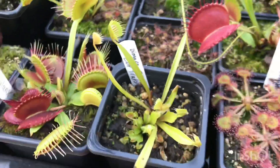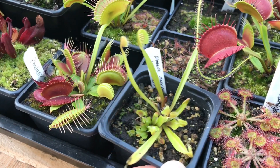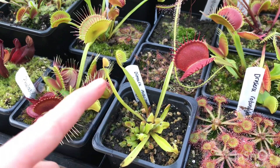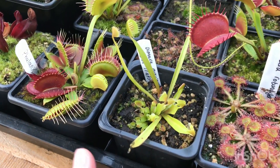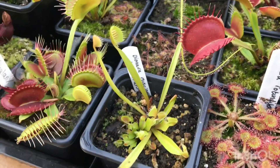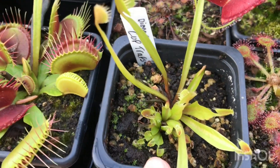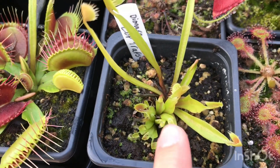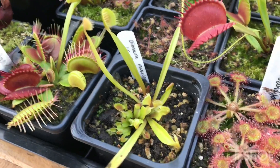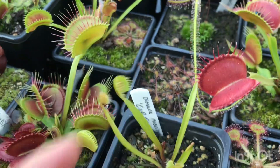This one at the front is my Cup Trap. It's always been quite a small specimen — I got it for my birthday when it was quite small. It's recently produced these upright petioles and actually flowered twice this year, which really surprised me given its size. That did take a little out of it, but it's divided really nicely from the rhizome — I've got a couple of little babies there. I'm really excited to divide them up this winter because I really want more of these and can't wait to see what it becomes next year.